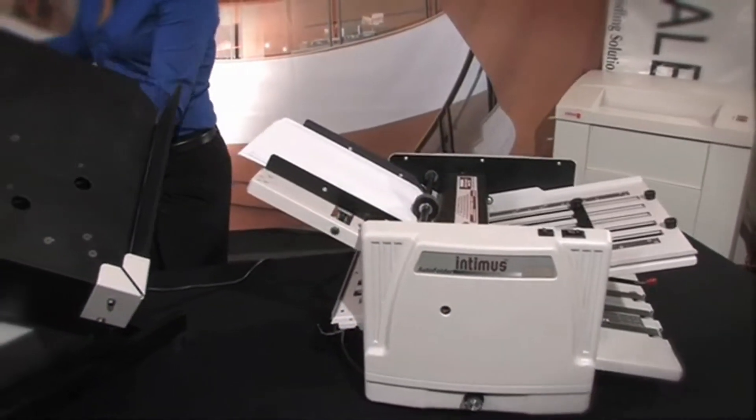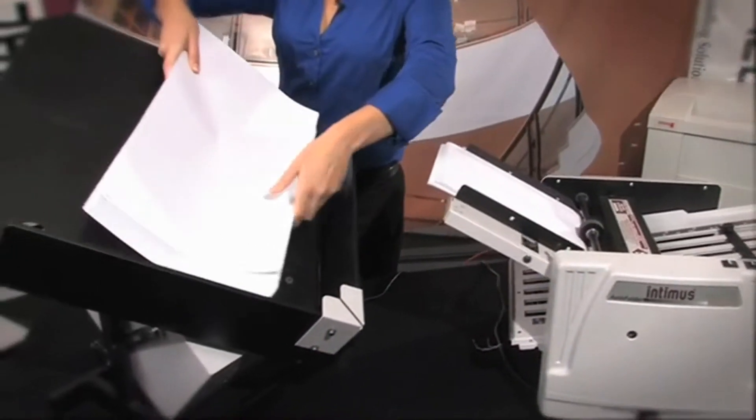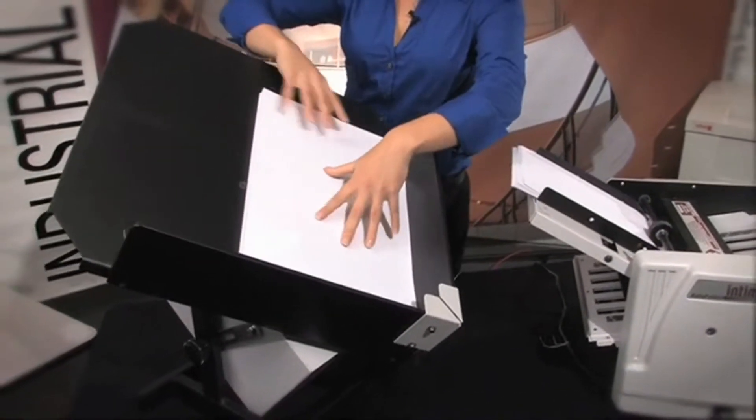I am going to show you how to use it right now. This is great for really large or odd shapes of paper.